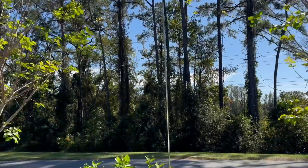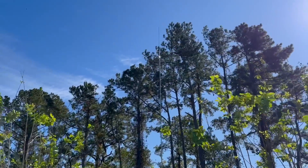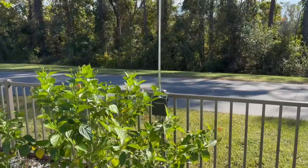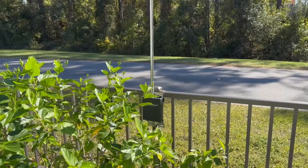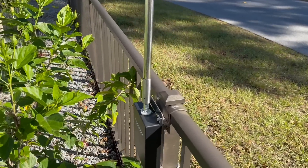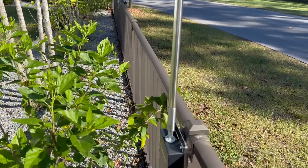When it's windy, like it is today, I do not extend this all the way — this is almost all the way, just a few feet from being fully extended. When it's really calm, I do extend it all the way. It's a pretty unusual setup. This gets me all the way from 1.8 megahertz up to 50 megahertz if I really wanted to operate it.